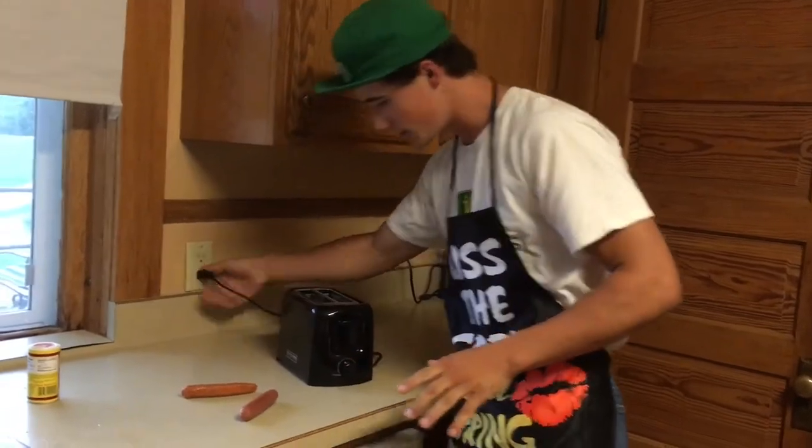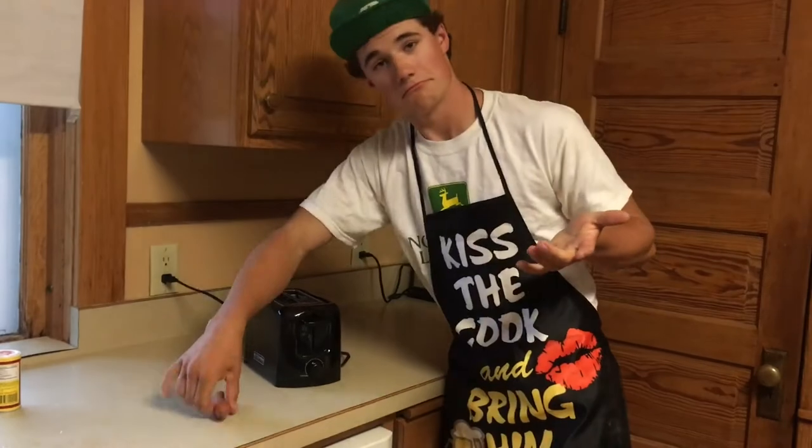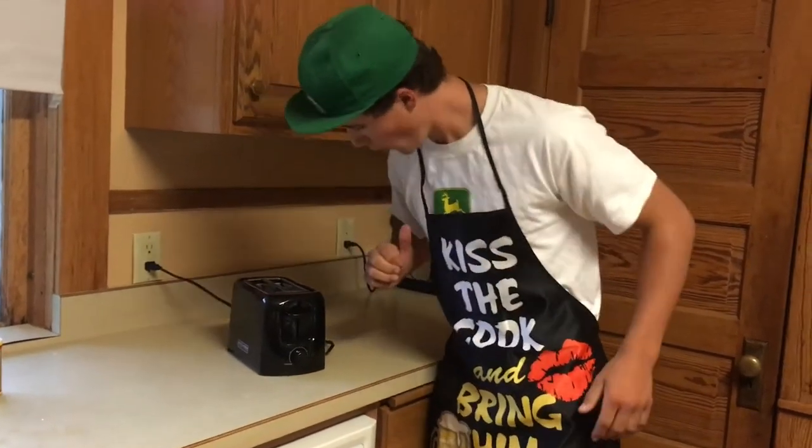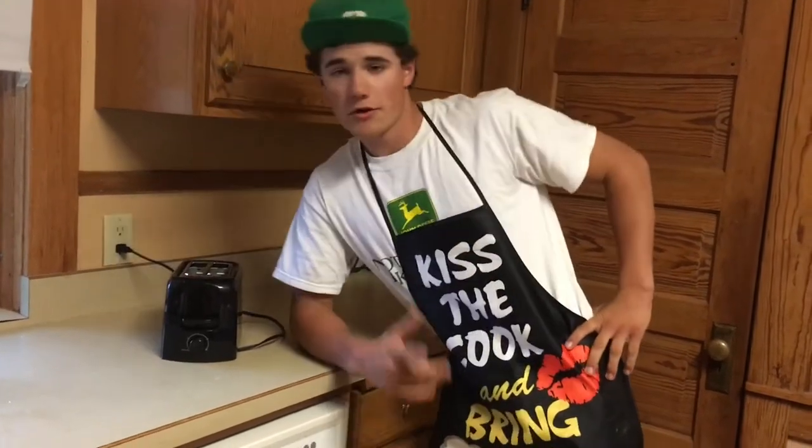We're just gonna come over here, plug in our toaster, crank it all the way up to five, slam it down, and we're gonna let them cook — hopefully they'll turn out right.